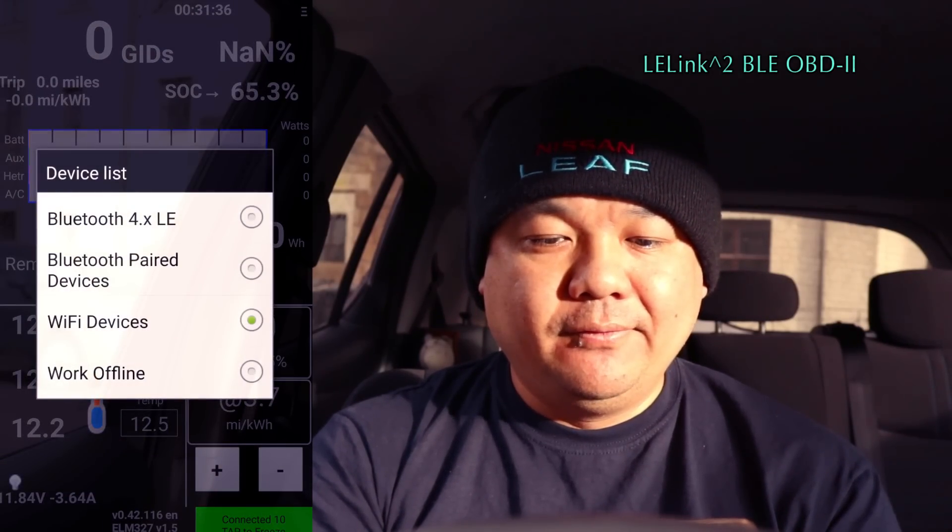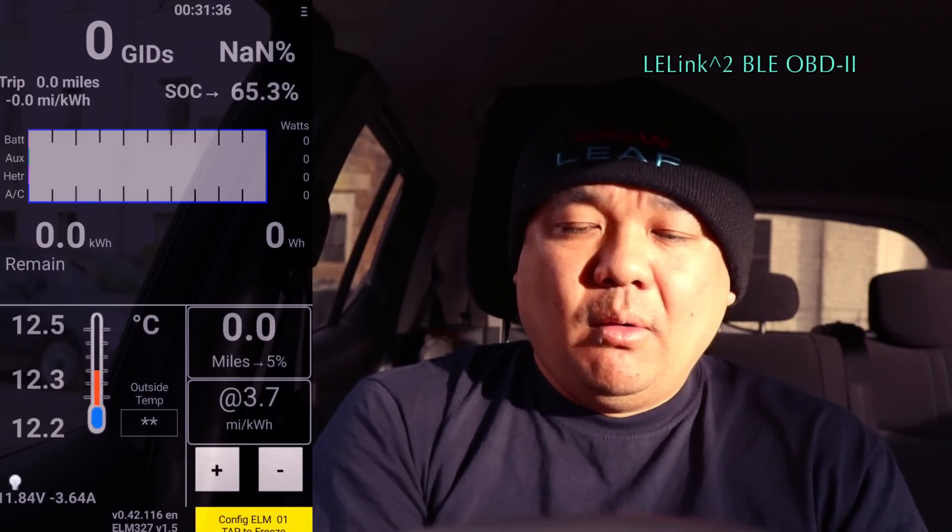But if we come back to LeafSpy, what I like about this is if you just press Bluetooth 4.X LE and click on that, it actually automatically links to it. I think for Apple, they'll probably have the Wi-Fi equivalent button, or connect onto Wi-Fi.